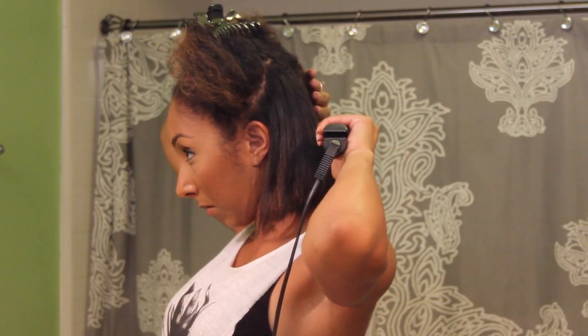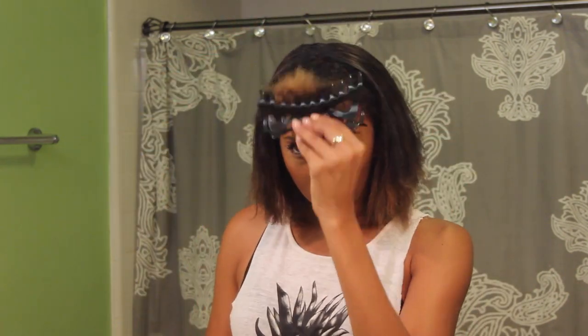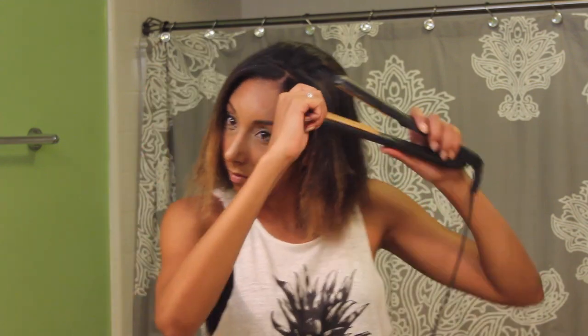Now for the record, before the heat police come after me — the only reason I'm straightening my hair is because I was really curious to see how my hair would look straight at this length before I, one, grow it out, and two, start the inversion method. I'll be starting the inversion method next week, and I just think it's pretty counterproductive to be trying to grow my hair if I'm going to be adding heat to it. So this will probably be the first and last time I straighten my hair for a very long time.